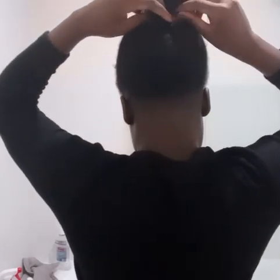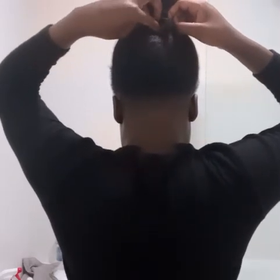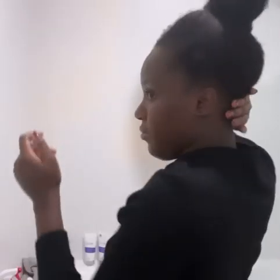I've slowed down this section so you can see me taking the excess hair sticking out from my bun and tucking it underneath inside the actual bun for a nice, neat finish. I didn't do this bun super tight, so there's a lot of hair still sticking out — I just want to tuck that in to get a clean, professional look. I've got a lot of client meetings, so I have to look professional.